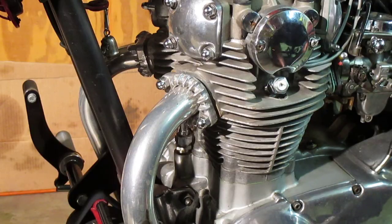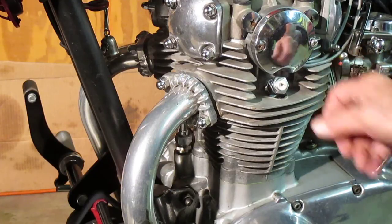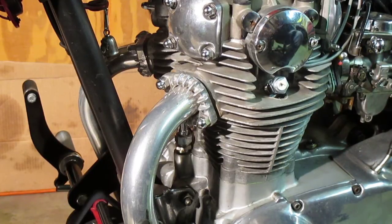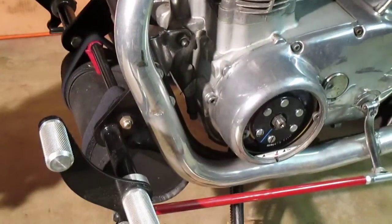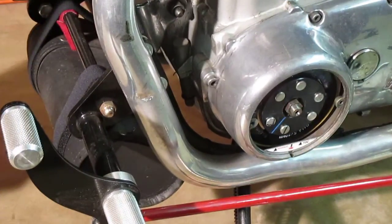Now I can back it off a hair — let's see which way I'd do that. Now I've got the piston stop in there, I'm going to move it back. I've already backed it off a little bit.